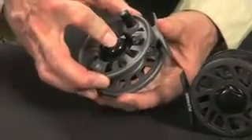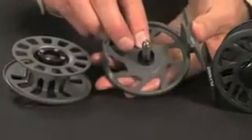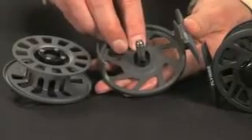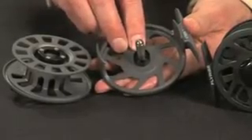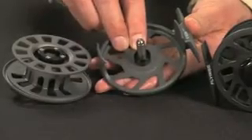On the inside of the reel, the drag system is a Delrin in aluminum conical drag system. Delrin is a Teflon impregnated space age polymer that is durable, heat resistant, self lubricating, and maintenance free.